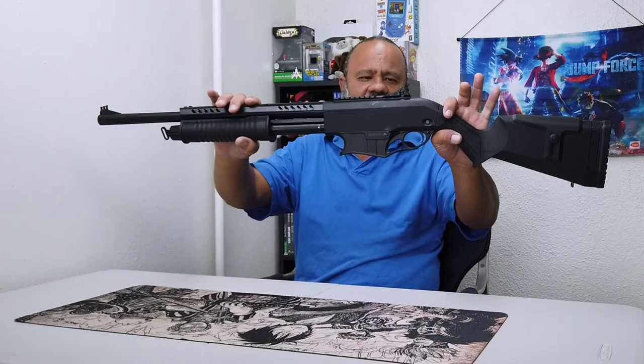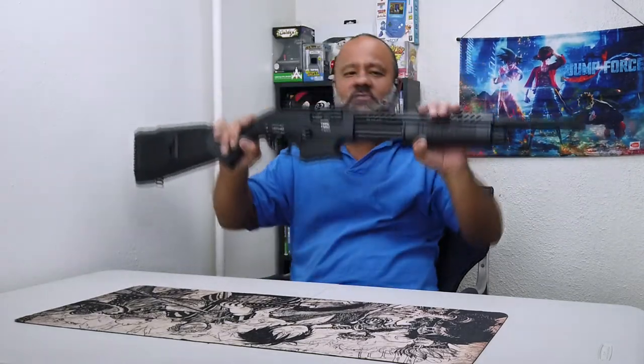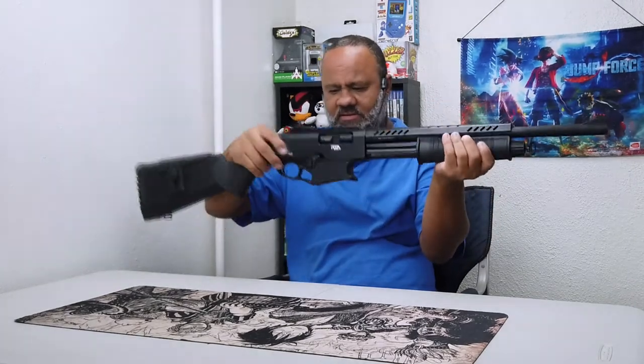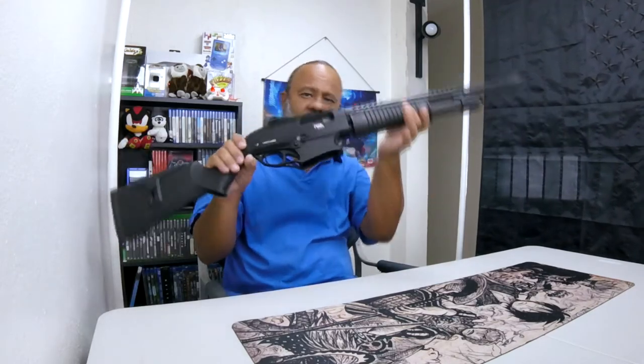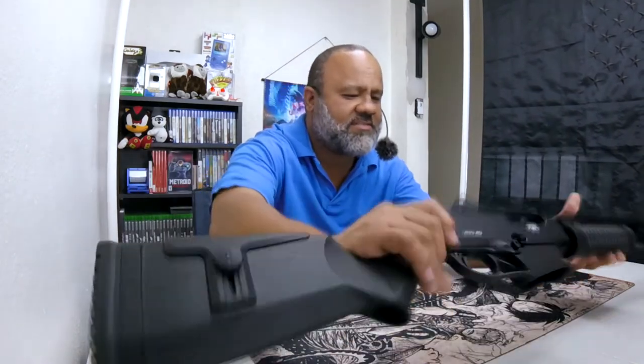If you watched some previous videos you may have seen I recently purchased a shotgun. Here it is — the VRPA40 from RI Imports. Just wanted to show it is unloaded, there's nothing in it. We're going to talk about the bag, not the shotgun right now, so we're going to set this aside for the moment.